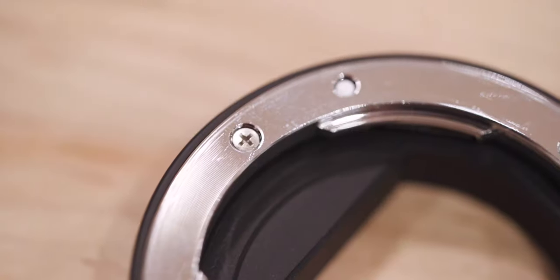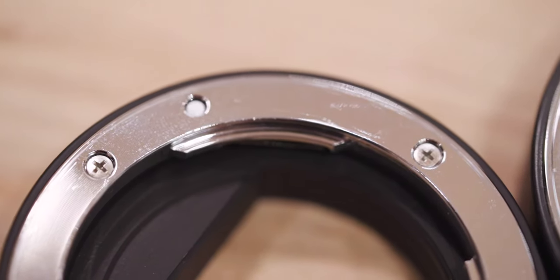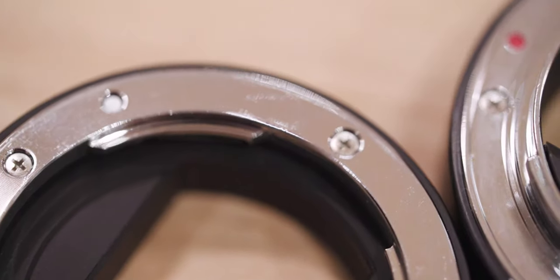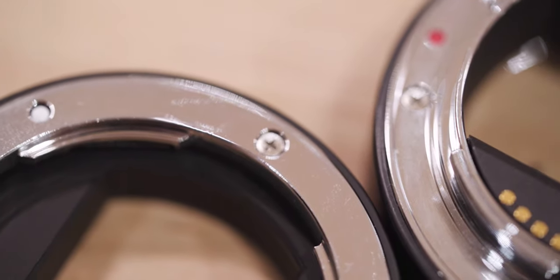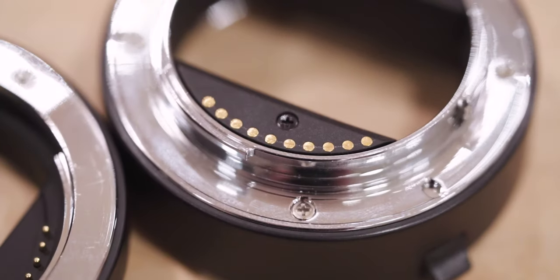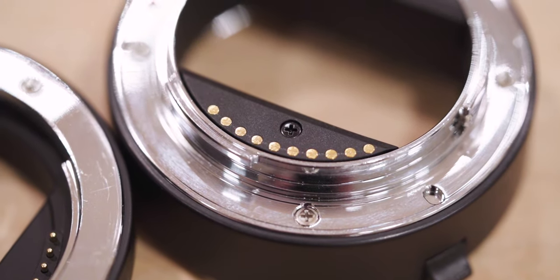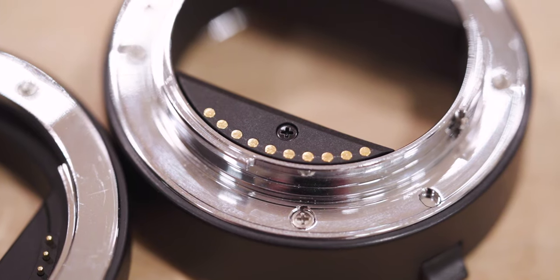Overall the build quality is much better than you might expect — they're very solid in their design. They're certainly not weather sealed, so I wouldn't consider going anywhere moist with these on my camera. They are still plastic, so if you have a heavier lens on the end of the extension tubes make sure you're conscious of not putting too much stress on them.